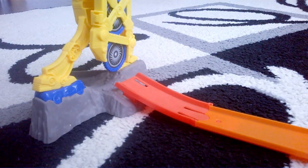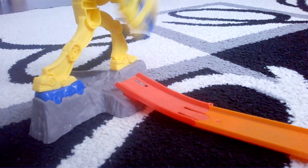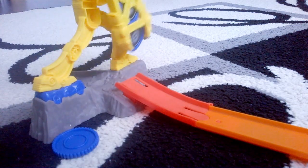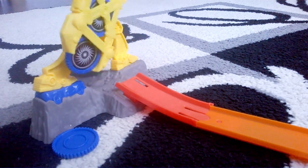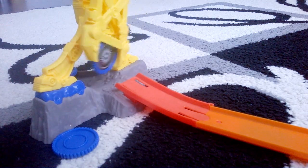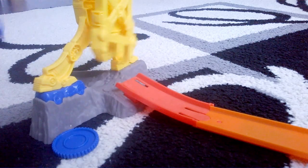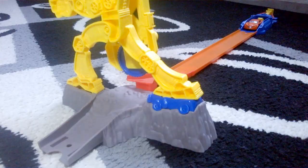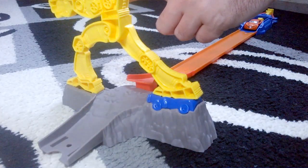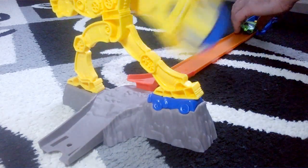We have three discs and three cars — let's see who wins. One, two, and three. One, two, and three.